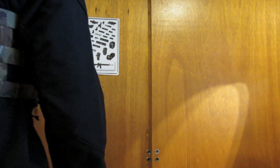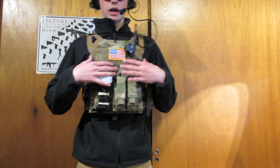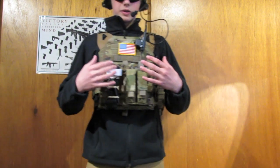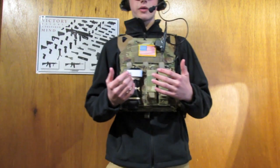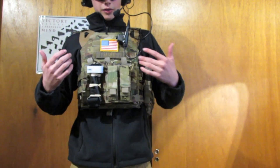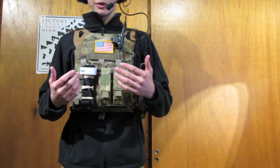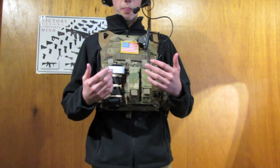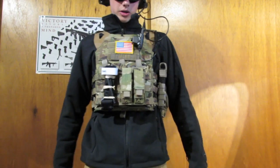Hey guys, TPA02 here, and I have a review of my MODI JPC. Now this is a replica of the Cry JPC, which is a $260 vest. This vest is at the price point of $60 to $65, depending on where you get it from. I got this one from ShooterCBGear, and I'll have a link down below for where you can buy yours.